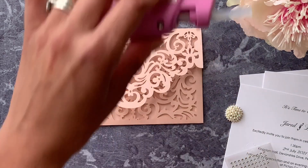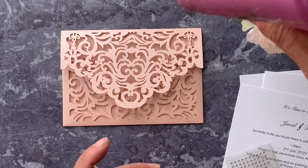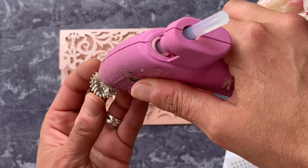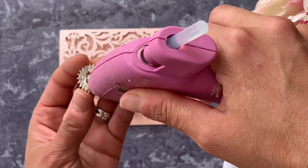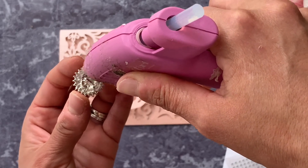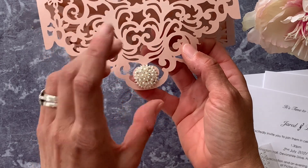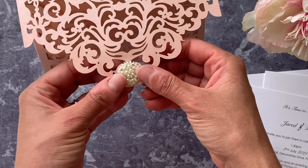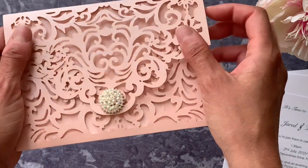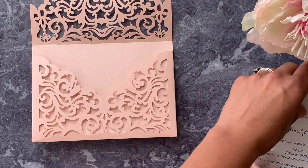Literally all we've done this time is add a beautiful embellishment to the front — this is also available on our website. We're using a hot melt glue gun, and I've just run hot melt glue around the outside edge of the embellishment. Then before the glue dries, we're going to press it into place on the front centre of the flap. As you do this, hold it away from the invitation because you don't want to glue the two sides together, and once it's dried it'll just be like a little button on the front.